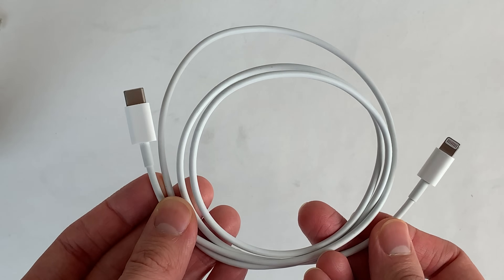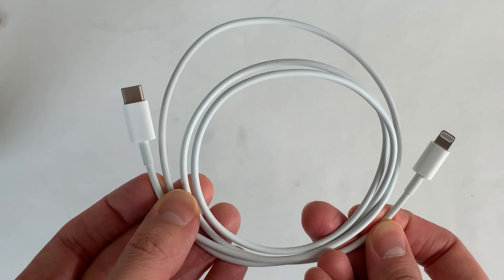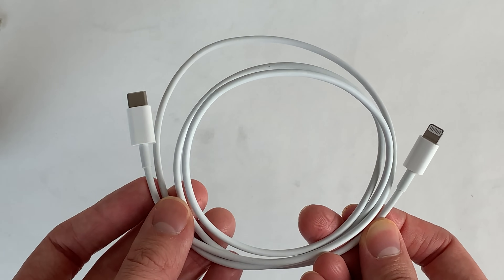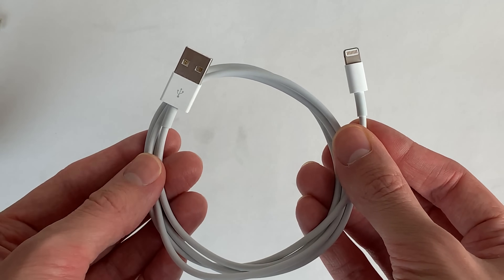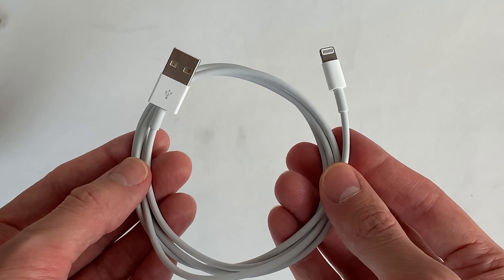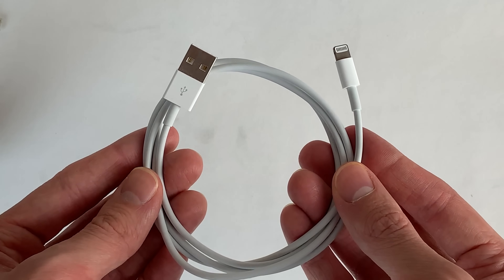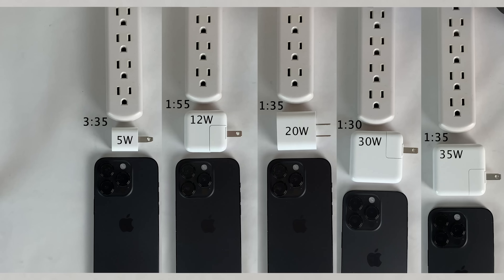It's also worth noting that the 20 watt, 30 watt, and 35 watt power adapters use a USB-C to Lightning cable to charge, while the 12 watt and 5 watt power adapters use a USB-A to Lightning cable. So if you're about to go out and buy any of these power adapters, just make sure you also have the proper cable. And that just about wraps it up — thank you so much for watching and I'll catch you in the next one.